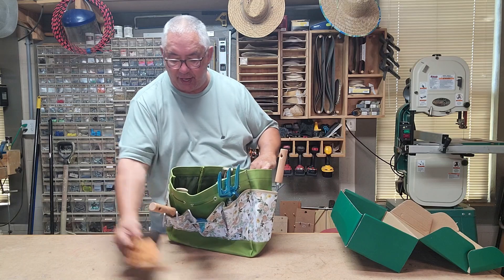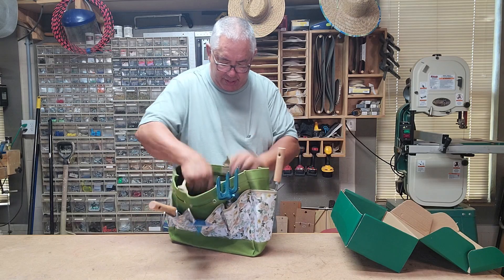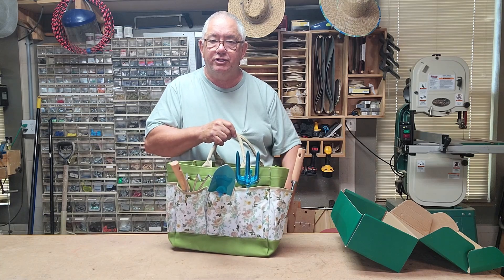Take your spray bottle and throw it in there, put your pair of gloves in there, put a hat on, and you've got a complete carrying kit. Walk out to the garden and use this. Excellent — this is an all-in-one garden set.